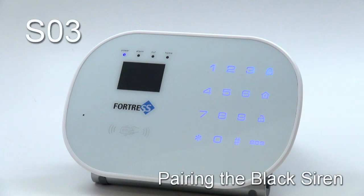Welcome to Fortress Security Store. In this video, we're going to go over programming a black siren to the SO3 system. Do keep in mind that if you purchased a premade package, your siren is already programmed. You will only need to follow the steps in this video if you are reprogramming your siren, or adding a new siren that you purchased separately.